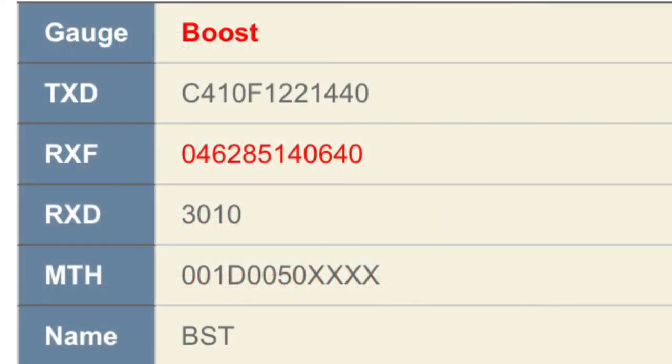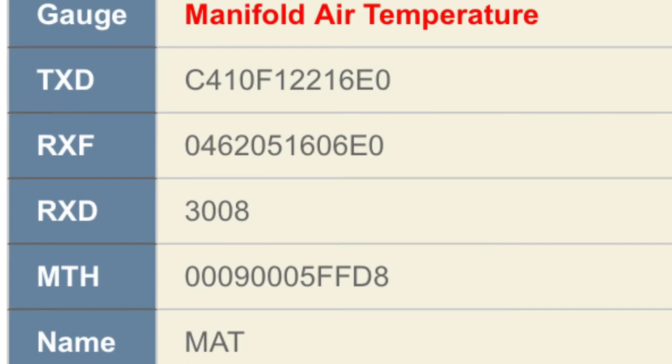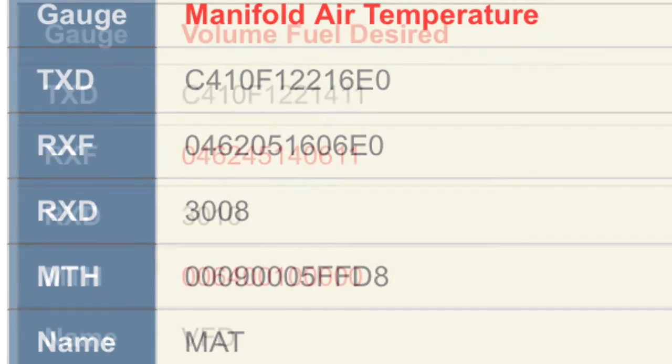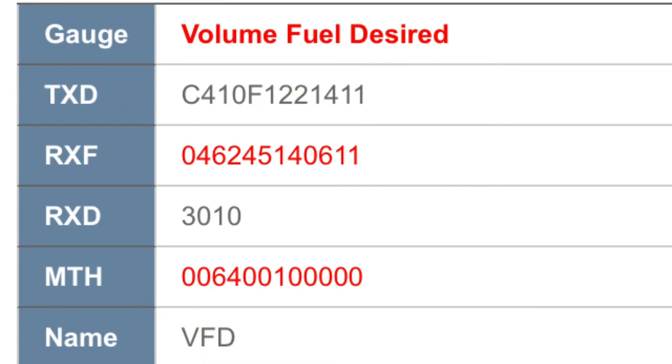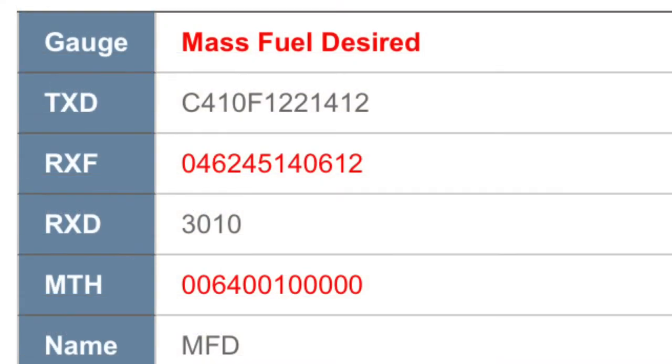Here you can see a typical example of what these X-Gauges are. You can see there are five lines of information you put in: the TXD, RXF, RXD, MTH, and of course the name, which is just three-digit letters to give you an idea of what the sensor readout is. This is all the information you'll need to put into your gauge to get the readout. The list of readouts is quite extensive for the 7.3 Power Stroke — you can basically monitor pretty much every sensor there is.